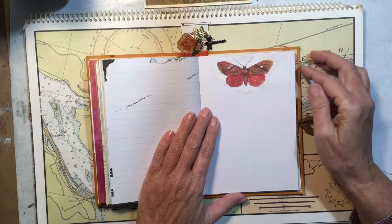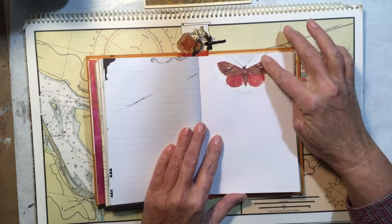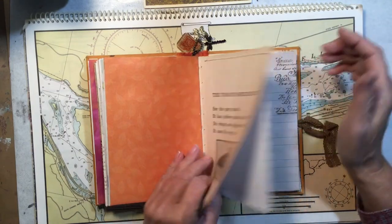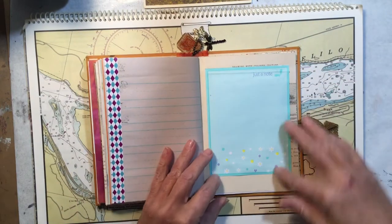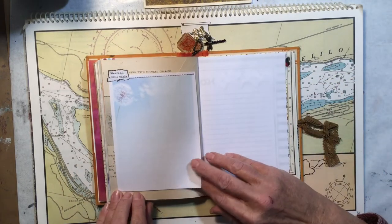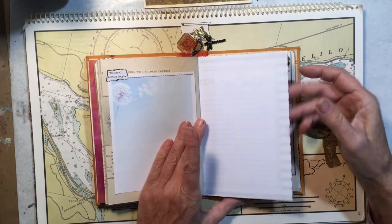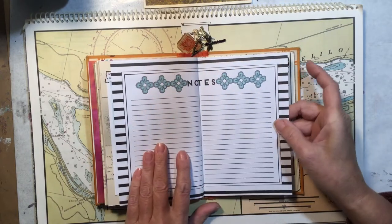These are some butterflies printed on really thin decoupage paper — you can decoupage it onto a page and it just kind of disappears, kind of like using a paper napkin. Here's another page from the original book with some notepaper added on top. This time I glued it down, but on this side it's sewn. This little quote says 'We are all a little fragile' with a dandelion puff blowing in the wind. I added a little decoration to this piece of notepaper.